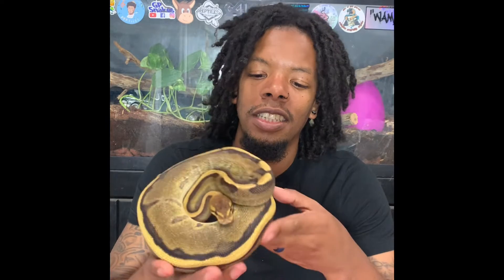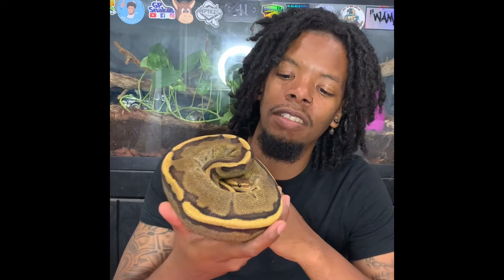Welcome back, it's your boy B with Peace and Pets. In today's episode we're going to talk about setting up a new snake. We just came across a new one — a g-stripe. We rode probably about two hours total to go pick her up, so we're going to name her Road Trip, and once you see her you might know why. There she is — it's a g-stripe.